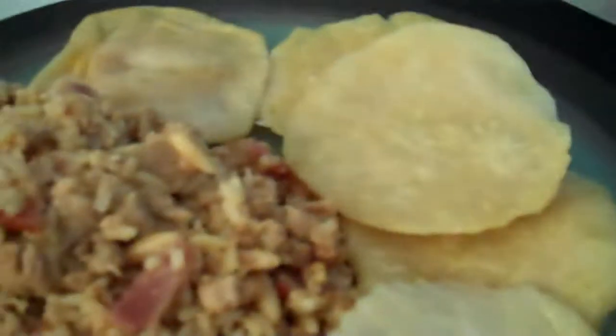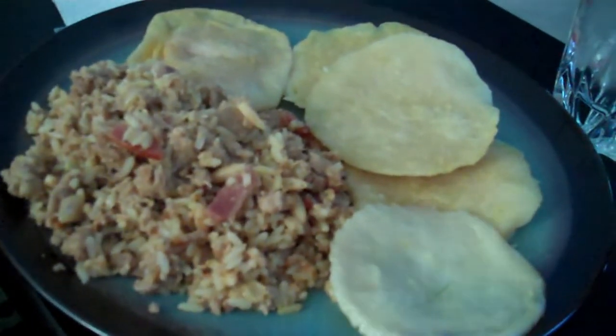It's delicious! And the watermelon — that's good too. Yay! Bon appetit!